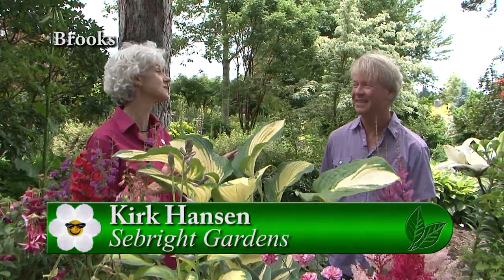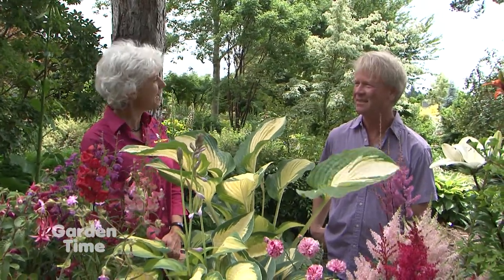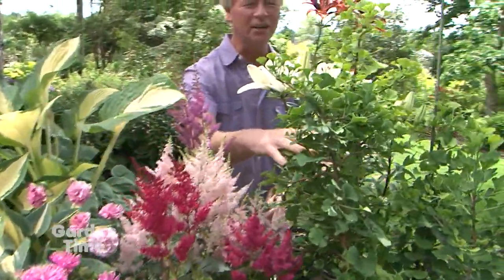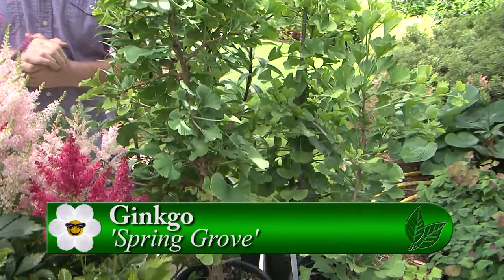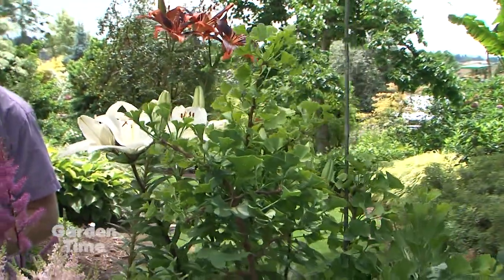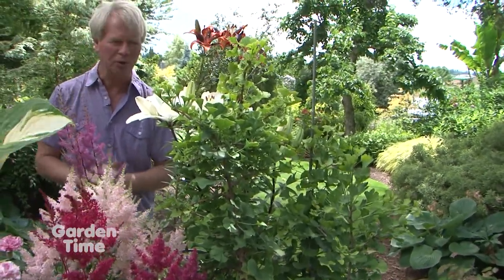I'm at Seabright Gardens today with Kirk. The gardens are beautiful and so are the plants — hot days, cool plants! They have so much nice shade and cover here; it's a lovely experience even on a hot day. Kirk has a few cool plants to share. First, some dwarf ginkgos — there are several varieties they carry. Spring Grove gets up to about six feet, with great bright gold fall color. It's nice because standard ginkgos get so big, and everybody's gardens are shrinking. It's a great tree if you live in a city lot and want a really nice, low-maintenance tree.